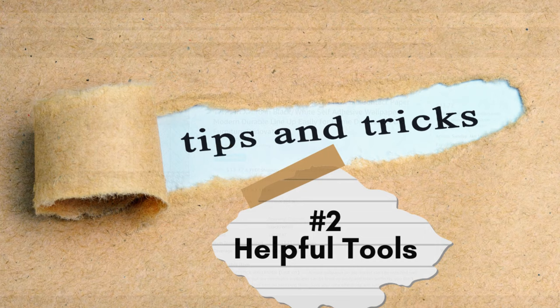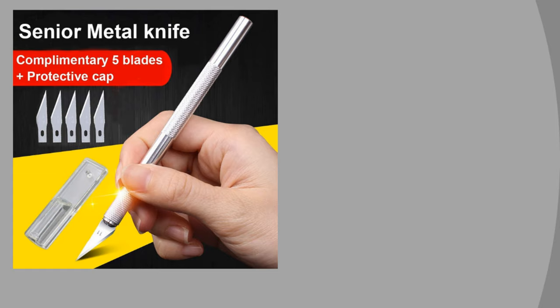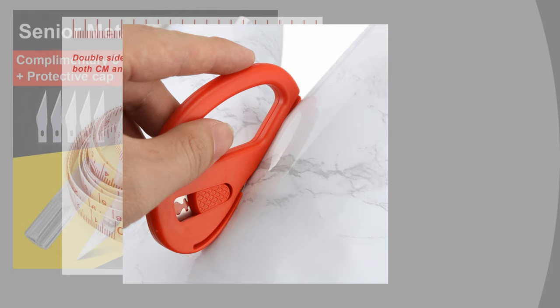Moving along to tip number two: here are some helpful tools that will make this process a lot easier. If you're a beginner, a starter kit like this might help because it comes with pretty much everything I'd recommend anyway — an exacto knife, a measuring tool, a measuring tape, and a little slicer. You can also use a razor blade and a washcloth to smooth out surfaces, so look at what you have first.